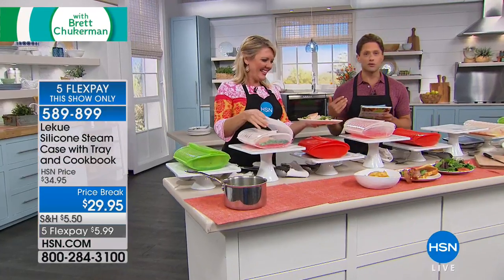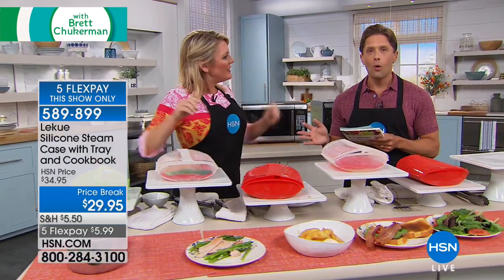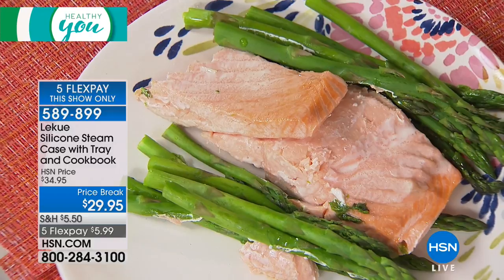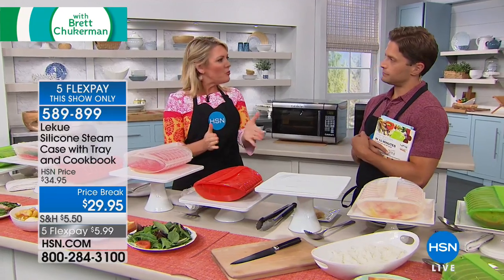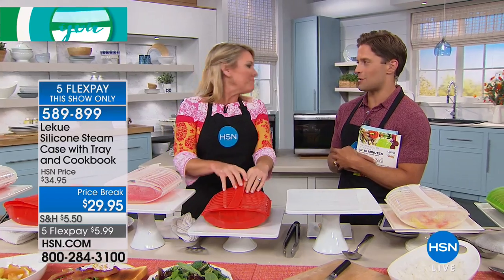Whether you're cooking for 2 or 10, it's a great go-to to have. For me, it's all about cutting the time: salmon in two and a half minutes, apples in five, bacon in three. You're using the healthy foods you want and getting them on the table more quickly — or making the not-so-healthy foods a little bit less unhealthy.